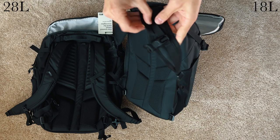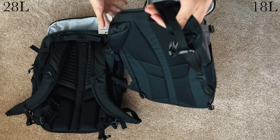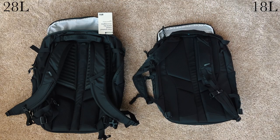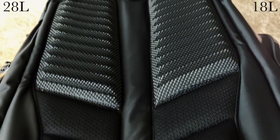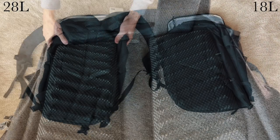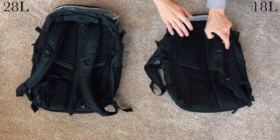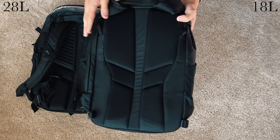The good news is that both straps are very comfortable, especially on the 18, given that many daypacks in that size just aren't the best. Lastly, the 28 has much thicker back padding that allows airflow, which makes sense because it's a larger pack and will get heavier.